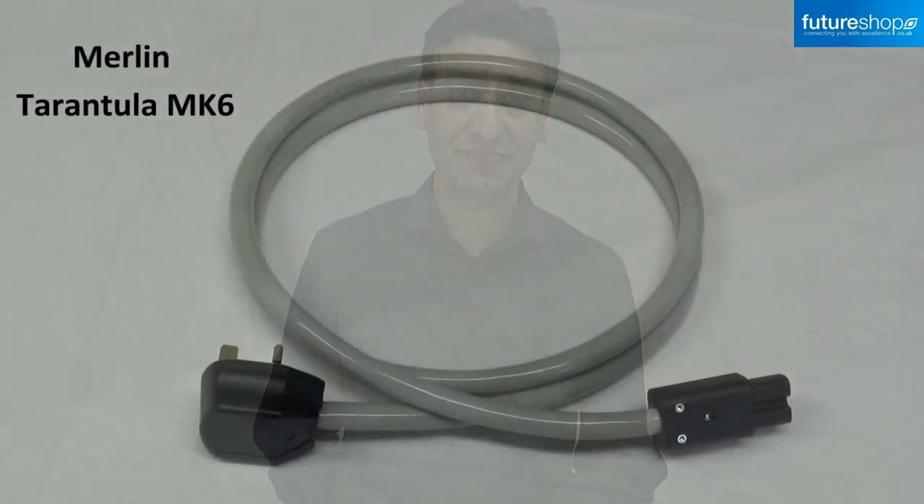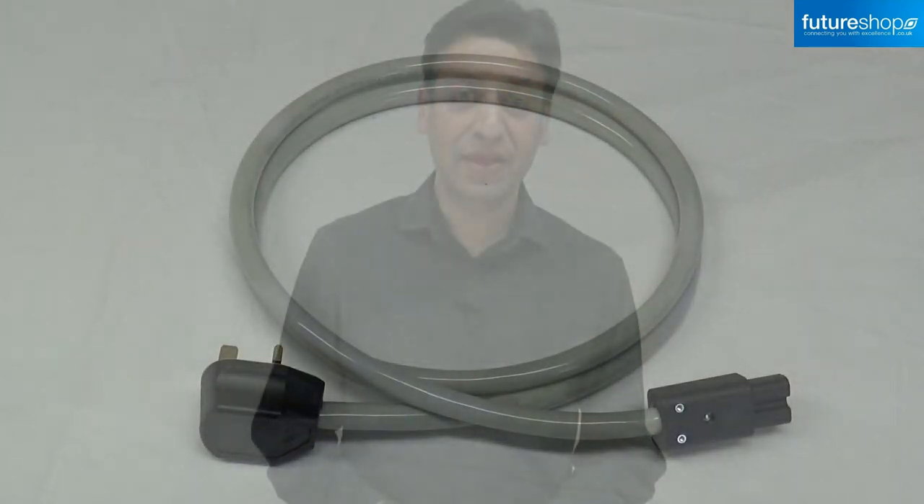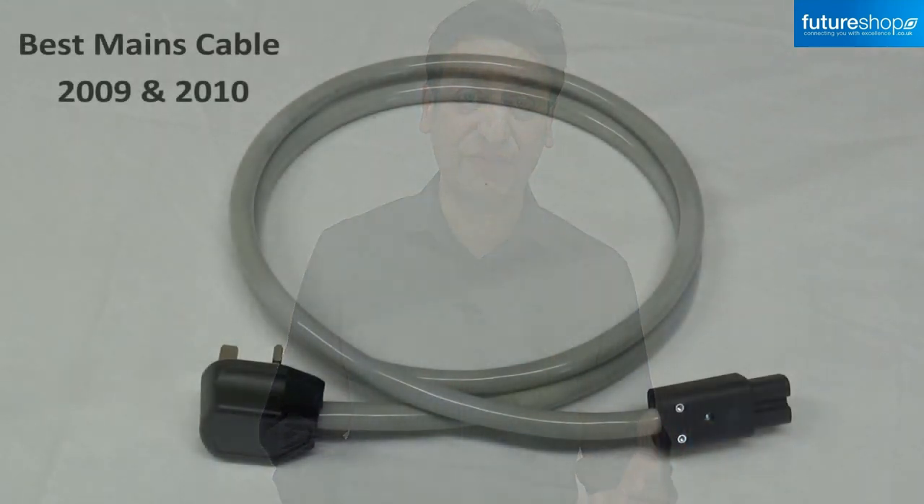Hi guys, today I'll be telling you more about the Merlin Tarantula Mark VI power cable. The Merlin Tarantula is a multi-award winning power cable, voted best mains cable in both 2009 and 2010 by Watt HiFi Sound and Vision. So it's an excellent cable to consider as a first upgrade.